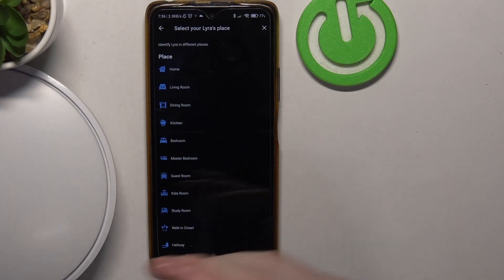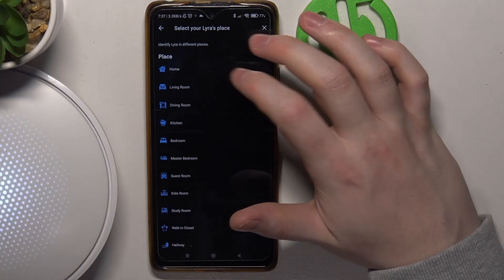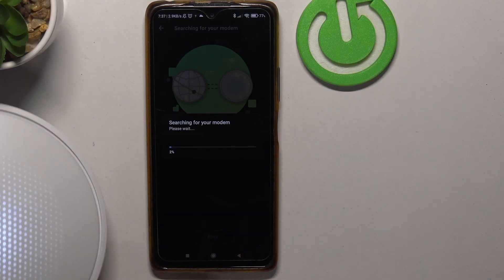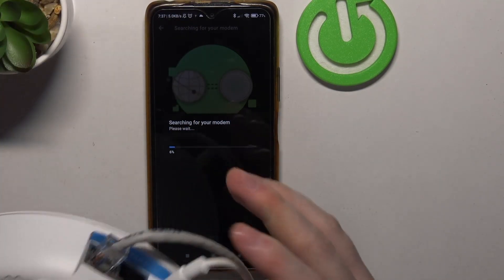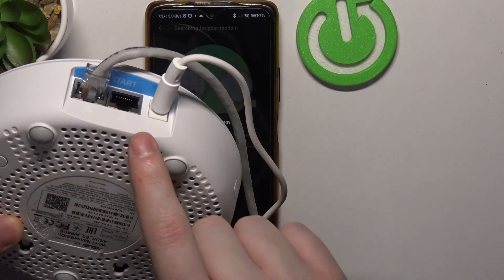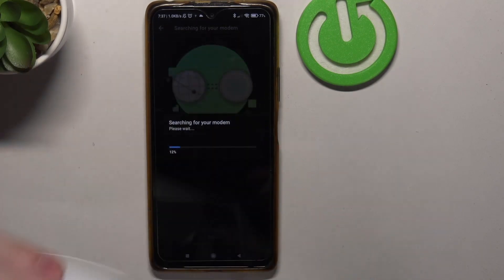Now we can pick a place for this specific mesh and we're gonna go with 'Home.' Also, I should mention — I forgot to say this at the beginning — you need to start with the mesh that has a 'Start' sticker on it.